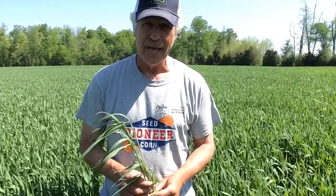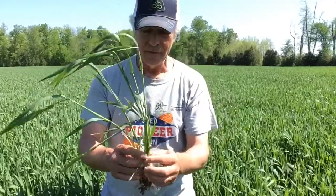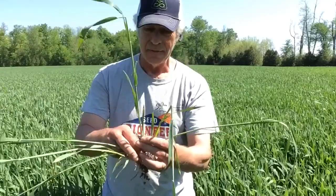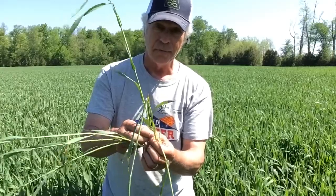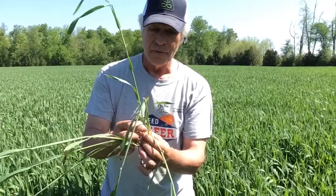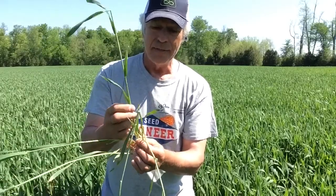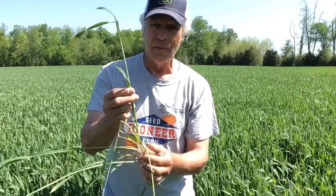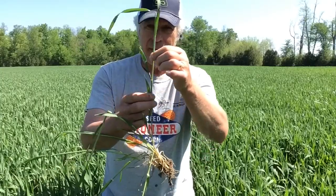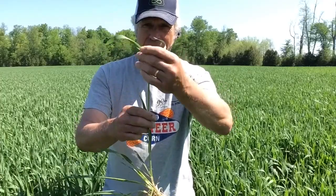People are always curious about how do you tell what stage wheat is at — how do you find the flag leaf? It's actually pretty easy. Once wheat gets to this stage, you take any one of these main stems or well-developed tiller stems and start squeezing at the bottom. Wheat stems are hollow. You'll come to the first little bump — that's the first node. Continue squeezing up the stem, you'll find a second bump — the second node. Continue squeezing, the stem will collapse, and you'll start to feel the third node. If I split that apart, the head is right in there at this stage. So this last leaf to emerge is the flag leaf.